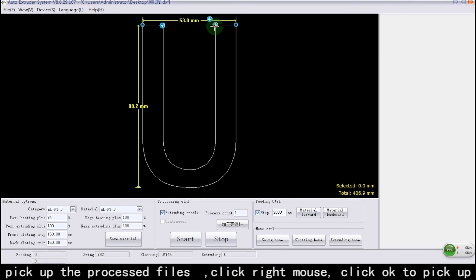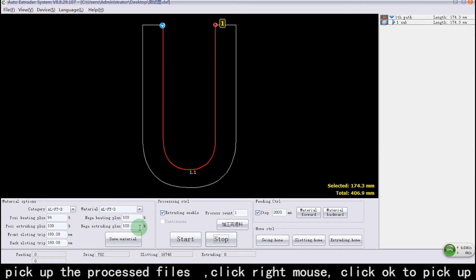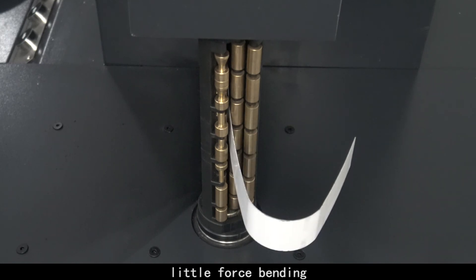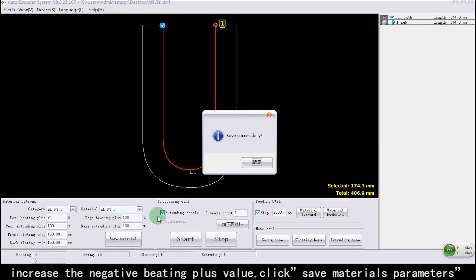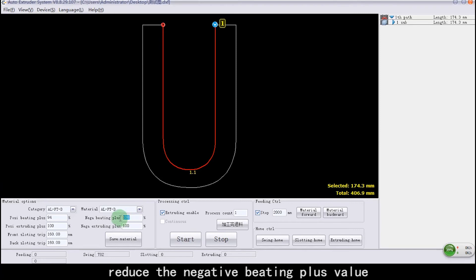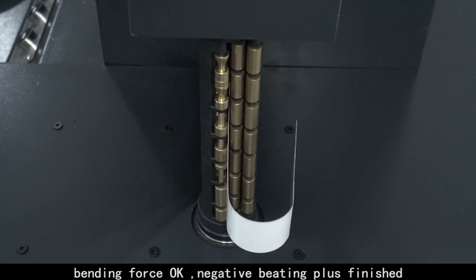Click right mouse, click Clear Pick Up. Click right mouse, click Inner Pickup. Pick up the processed files, click OK to pick up. Input the original value of Negative Beading Plus and click Start. If little-force bending occurs, increase the Negative Beading Plus value and click Save Materials Parameters, then click Start. If over-force bending occurs, reduce the Negative Beading Plus value and click Start. When bending force is OK, Negative Beading Plus adjustment is finished.